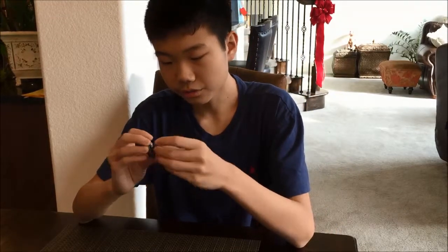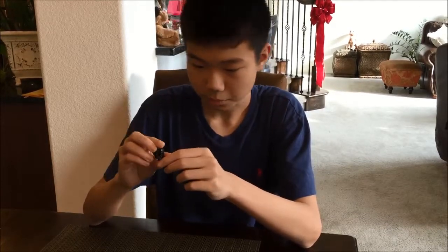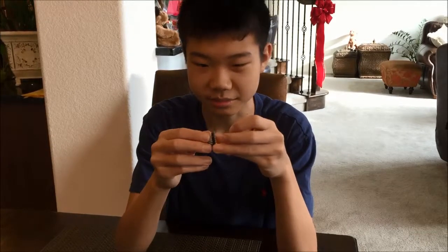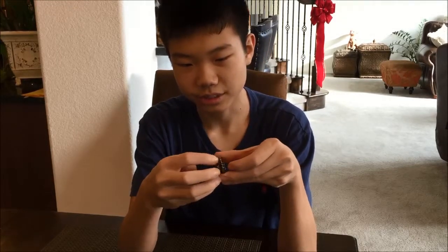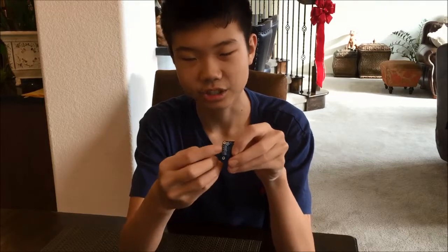So once you do that, you need to solder the pins onto the IMU. You can either solder it with the long side pointing this way or with the long pins pointing that way — it doesn't matter. But you need to make sure that the pins, as they have a long side and a short side, you want the short side to be the part that is actually soldered onto the IMU.